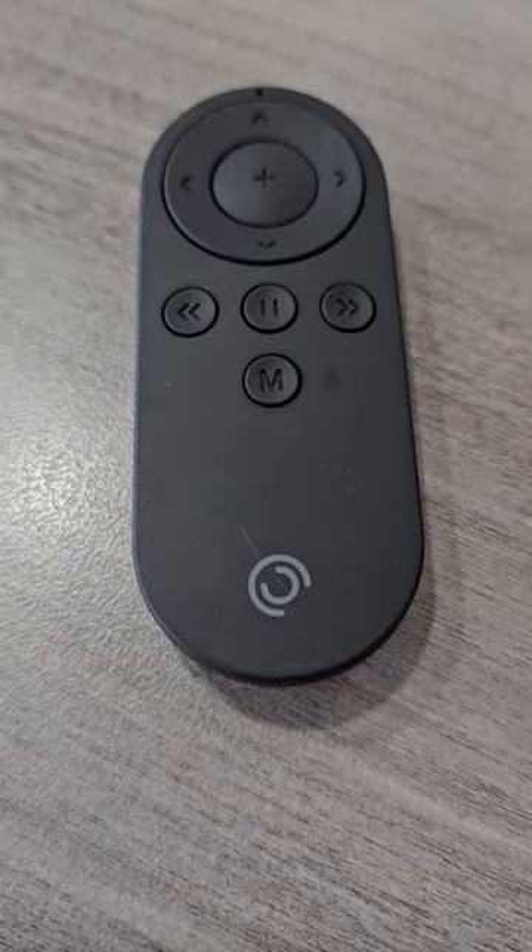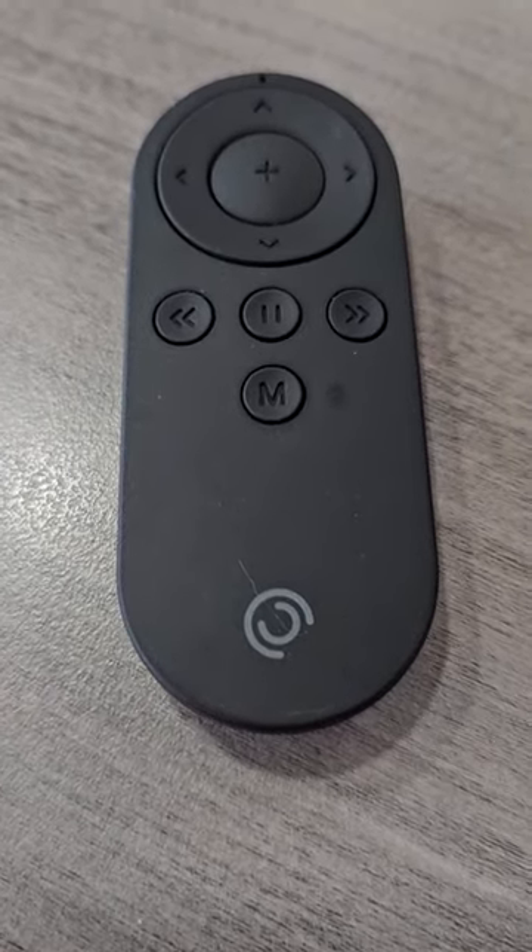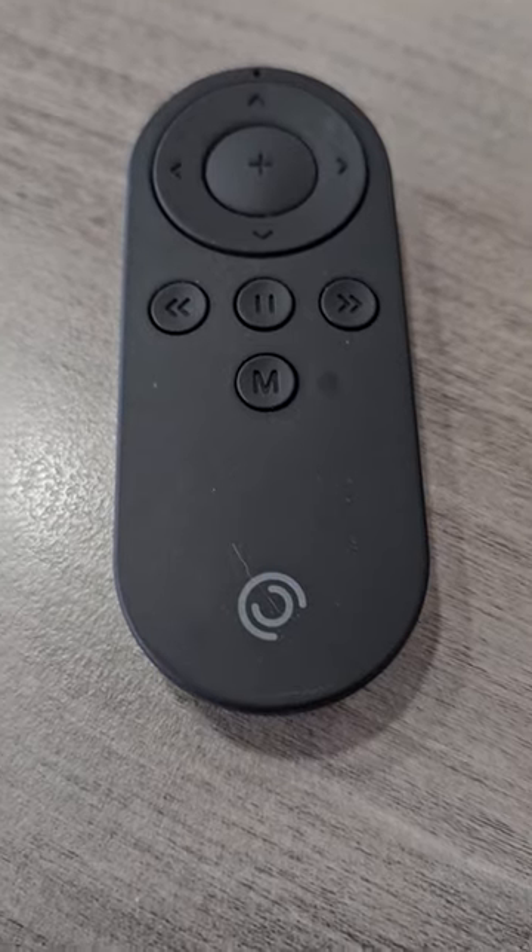You can't have a PIVO without the remote. That is my opinion. It works wonderfully, and it works up to 50 feet away. You gotta have it.